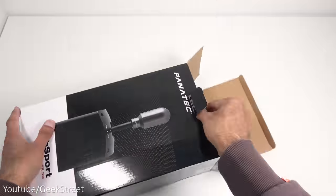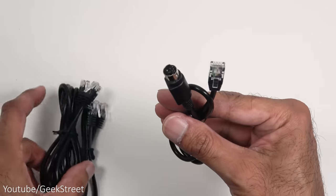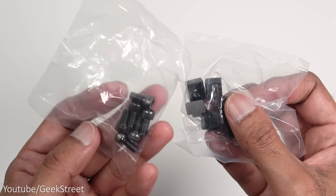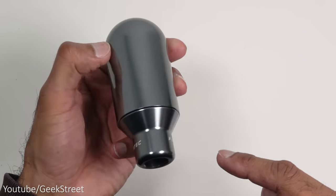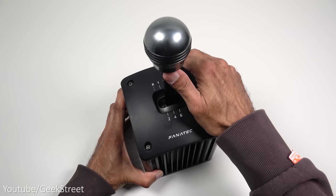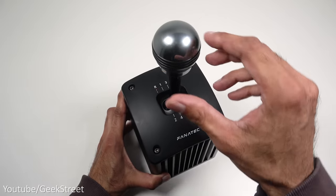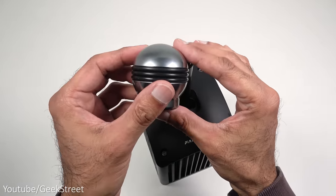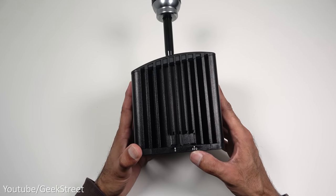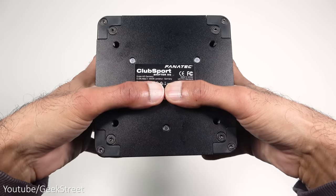The Club Sport Shifter packaging includes a quick start guide, stickers, three cables — two with RJ12 connectors and one with an RJ12 DIN connector — mounting fixtures, screws, and a replacement gear knob with a metal finish. The shifter has a quality feel with an audible clunk when placing it into gear, metal finish all the way round. The gear knob is easily replaced by spinning it off. There are selectors on both sides for 8-speed H-pattern or sequential mode, plus a connector point and mounting holes underneath.